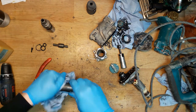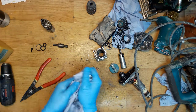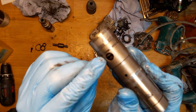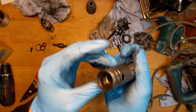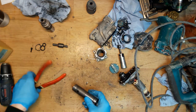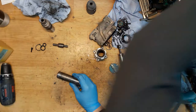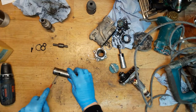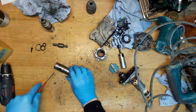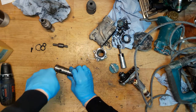We need to take out the other hammer parts. As you can see, there's a spring ring here. We have two holes, so we need to use them to push the ring spring down. I'll try to do that with a screwdriver, though it's not always possible.